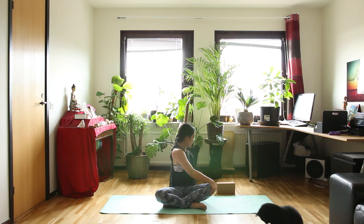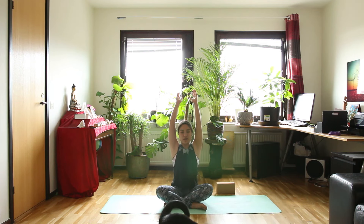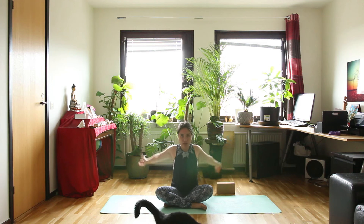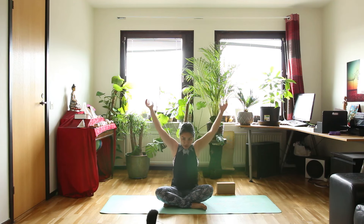Let's bring your arms over your head and come back to the center as you inhale. And exhale, hands in front of you and then behind you. In front and behind. For one more round.